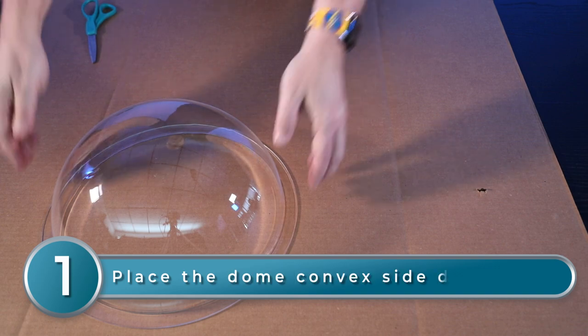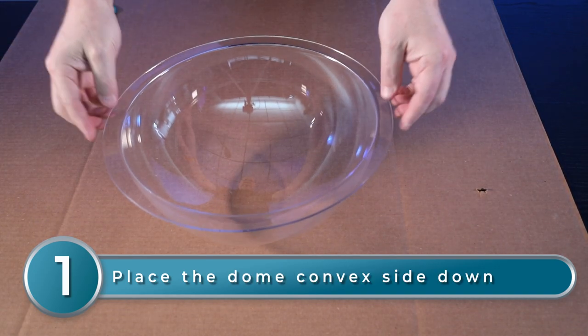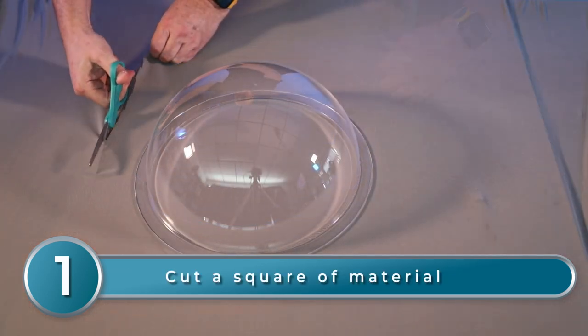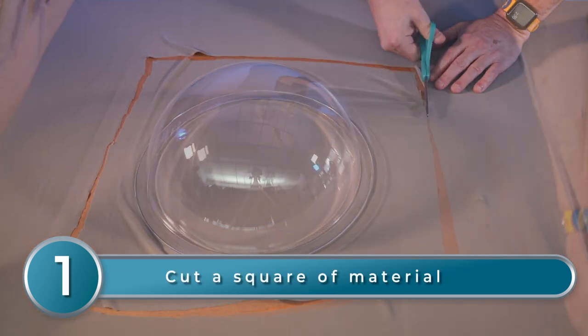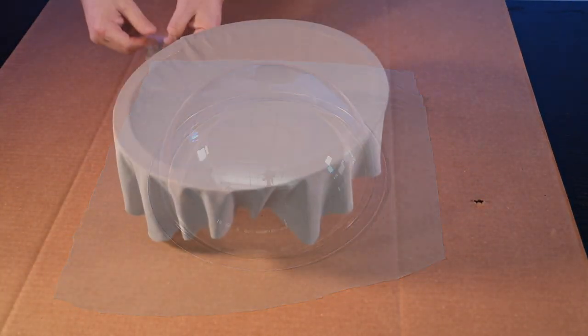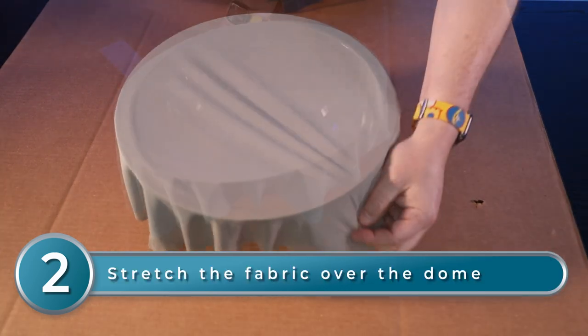To start, lay one of your domes convex side down. The acrylic will scratch easily, so you might want to put a piece of clean cardboard on top of your work surface. Next, cut a square section of Illusion projection material, or similar material, several inches wider than the diameter of your sphere. Stretch the material taut over your sphere and tape the corners tightly to the table.